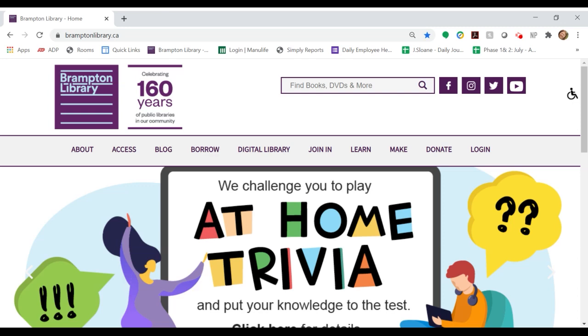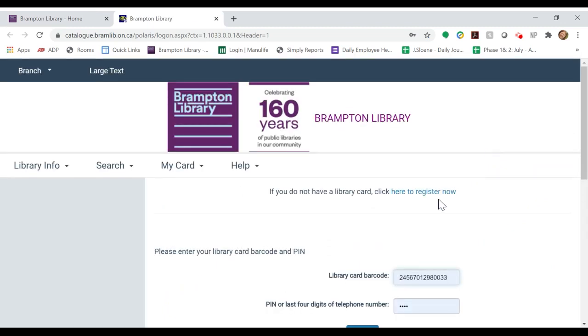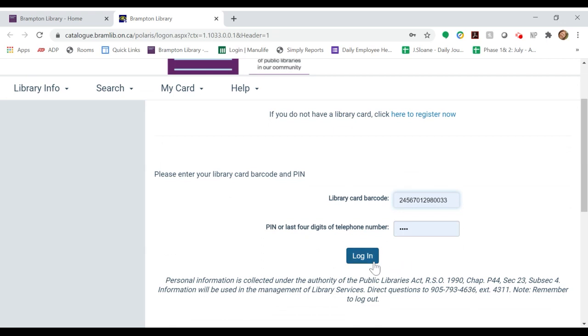To begin, please go to our website bramptonlibrary.ca and click Login, which will bring you to a new page. From here, enter your library card number and pin and click Login.